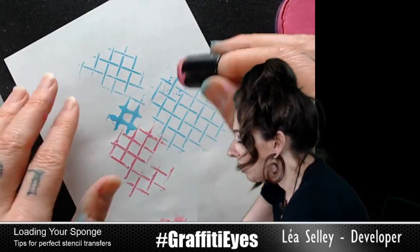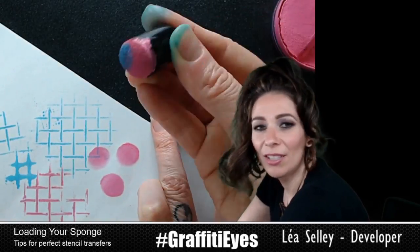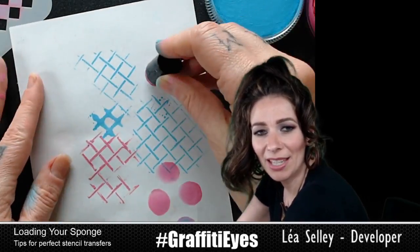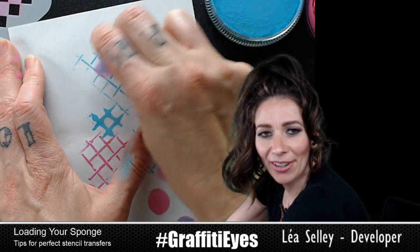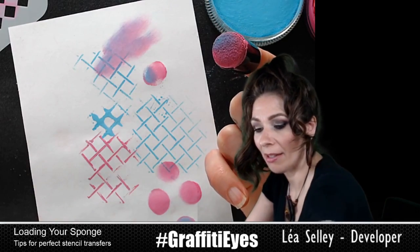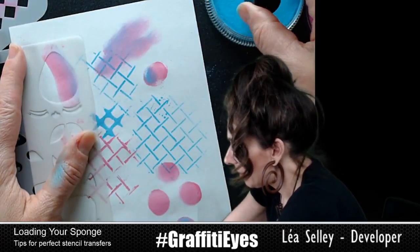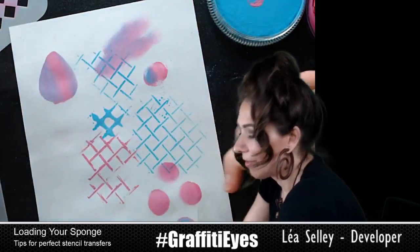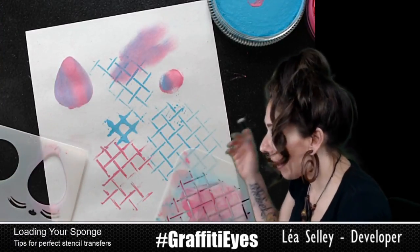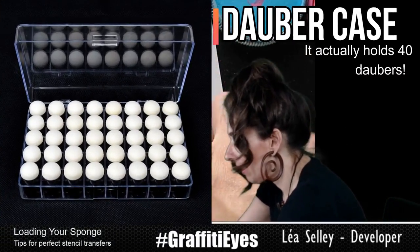The nice thing about finger daubers is you can make cool shapes with them — double load them, make little whimsical shapes. You can also color in bigger areas with a finger dauber. They're pretty handy; I'm actually using them more these days. Even with bigger shapes, you can make things that look like Easter eggs. You can get little holders for them so you can hold like 30 of them, and that comes in handy because then you can have a dauber per color.